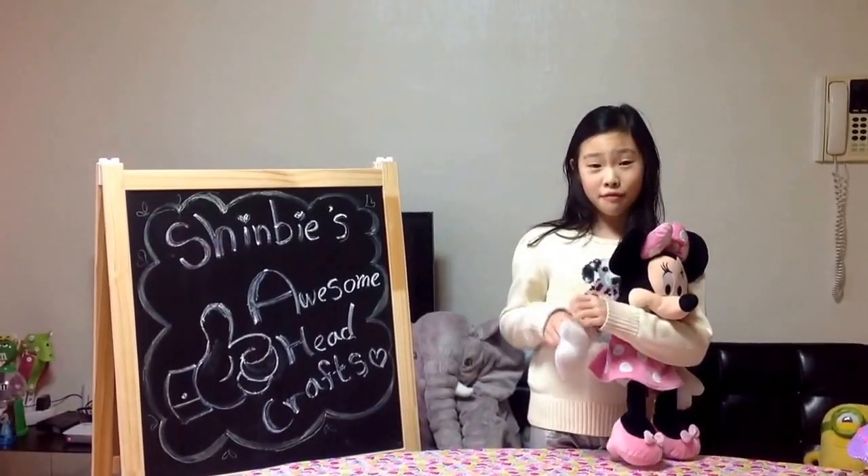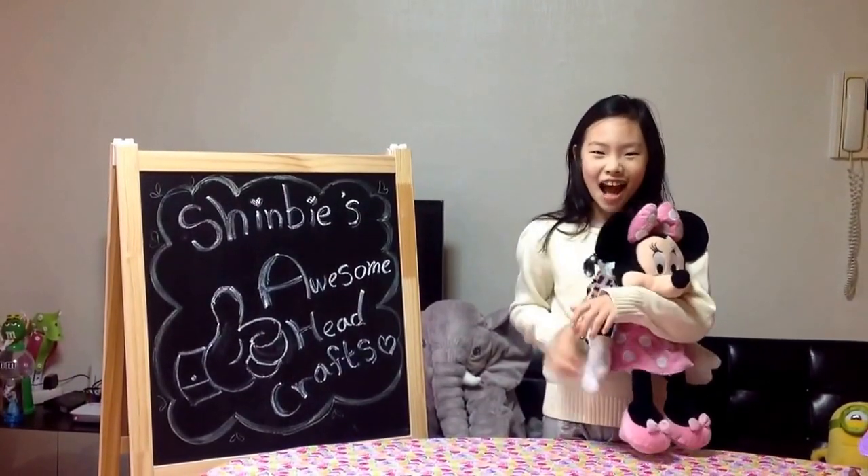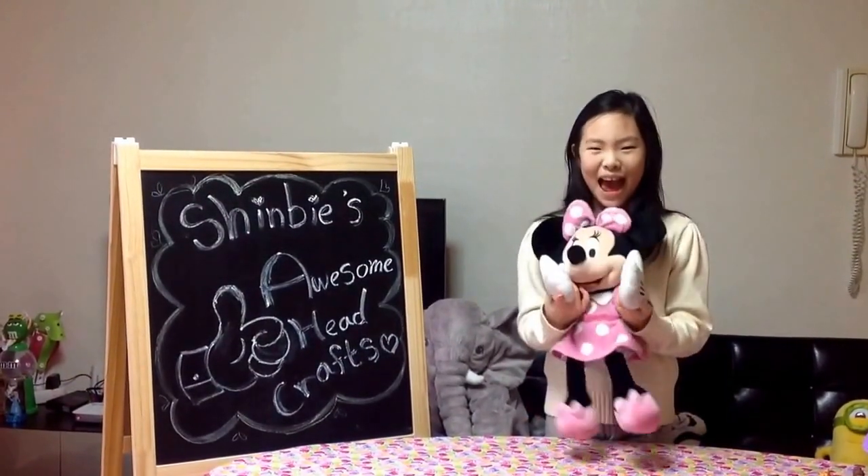Mickey Mouse is one of my favorite characters! So then we're making a Mickey Mouse hat band!